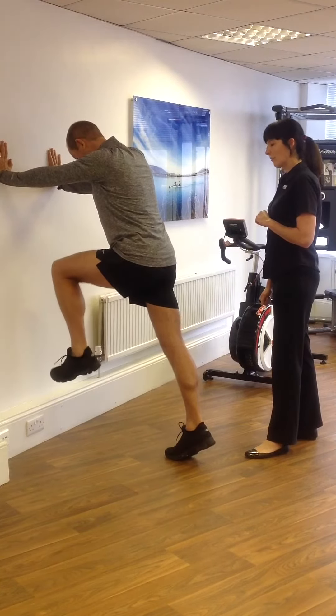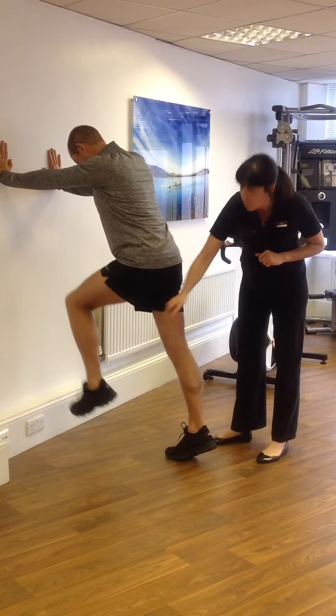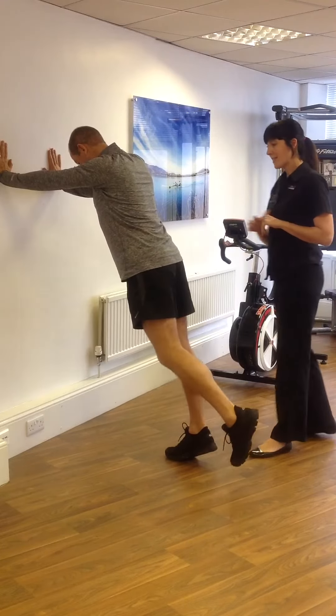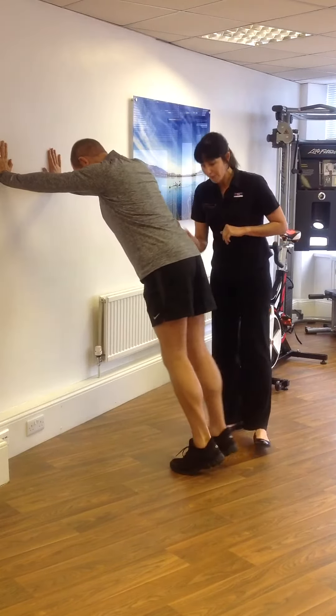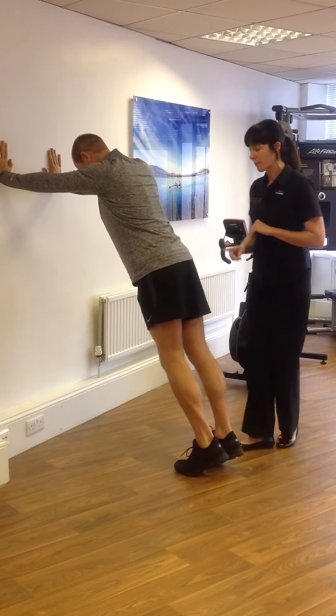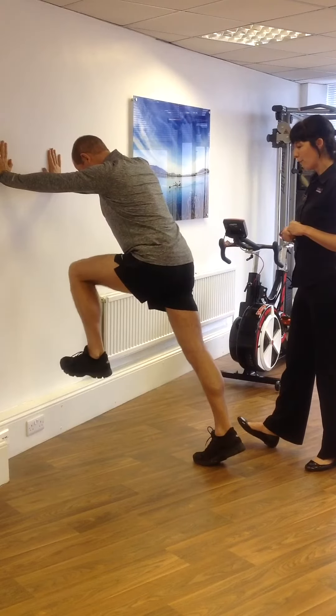If you just start to go through the motion — as Darren brings his knee forward, the hip flexes, the knee flexes and also the ankle flexes. I'd actually get Darren just to push back a little bit further. So if you lean into your right foot — so he's really extended down through the right side. Same on the left side again. Drive forward with your knee, foot and ankle.